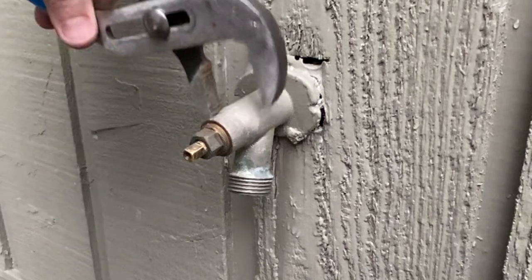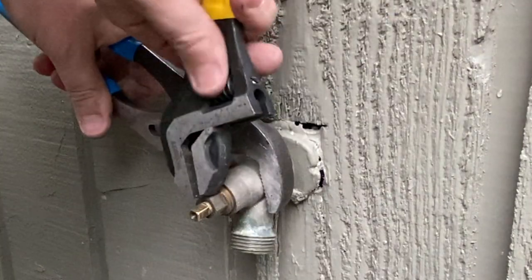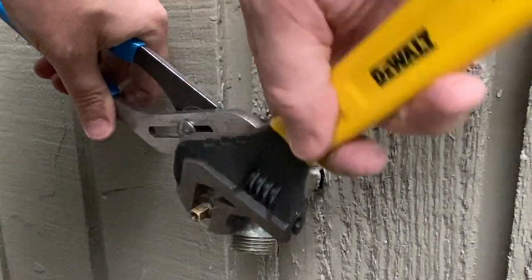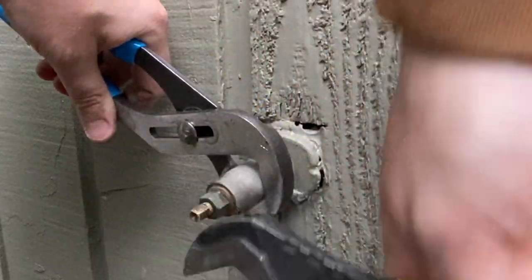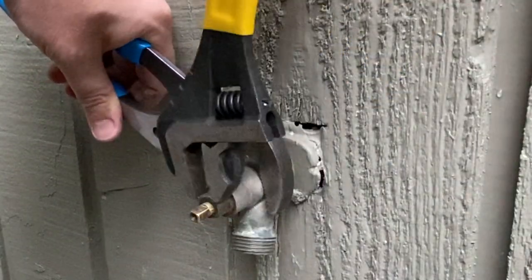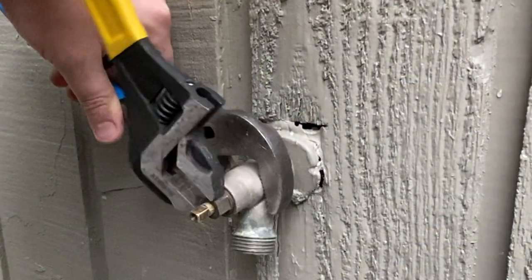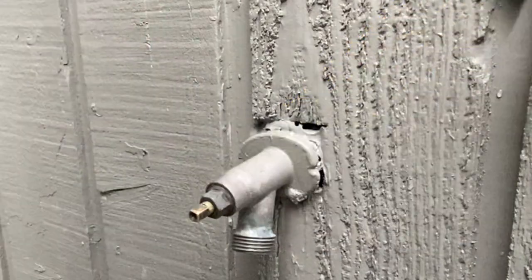We'll take this and use the backup wrench on this once again. We're not going to over-tighten this, because it is a packing nut and you can still adjust it in a little bit. But we are going to get it a little bit tight. And that's probably pretty good right there.